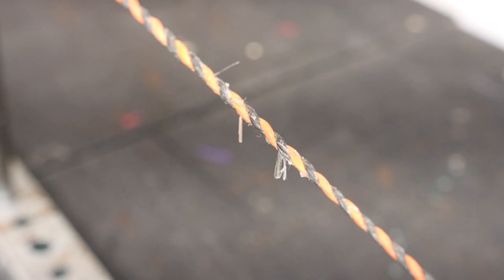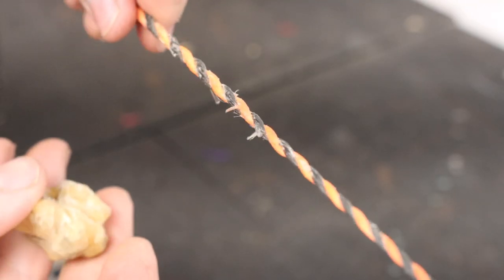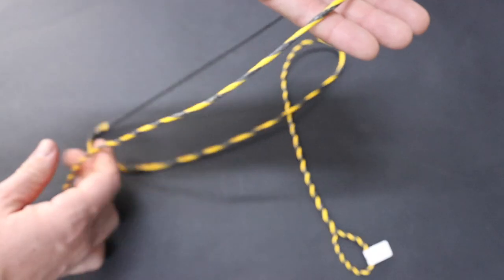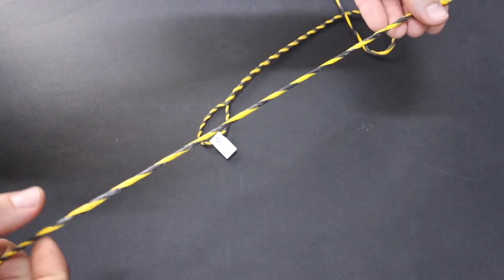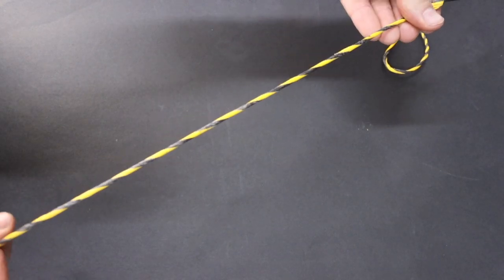With a Flemish twist bowstring, you weave in extra tag ends, and a little tagging can pop out — this means nothing for the failure of the bowstring, so don't worry about it at all. You can trim them off, leave them, or wax them in — all completely fine. Since our bowstrings are twisted, you generally have about an inch of play. If you put the string on your bow and it's not perfect, you can twist it up or untwist it slightly — just don't untwist it all the way — to get your brace height correct.